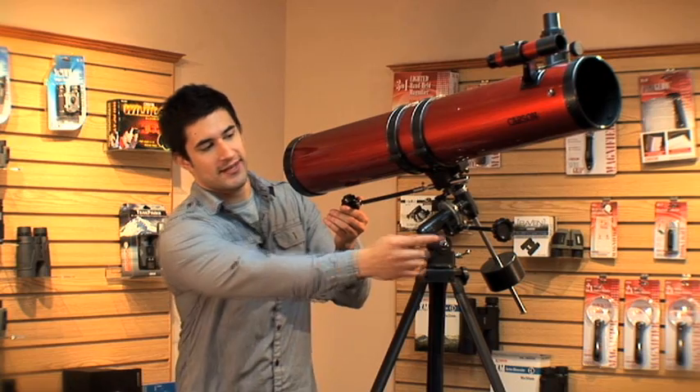Notice the turning knobs sticking out of the side of the mount. If you're wondering what these are for, allow me to explain. This is what we call an equatorial mount. Equatorial mounts are perfect for tracking stars.